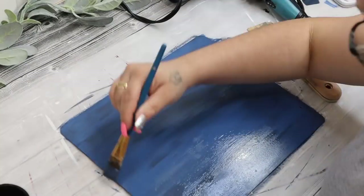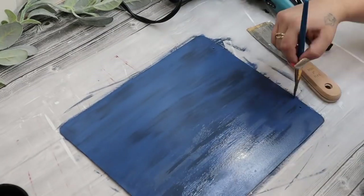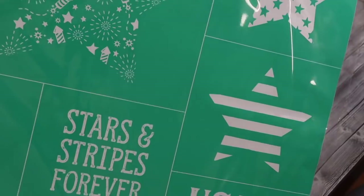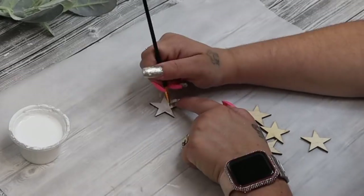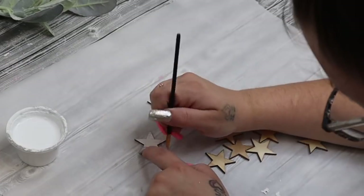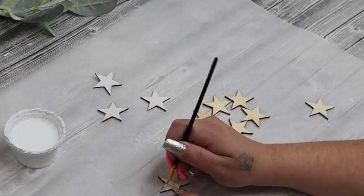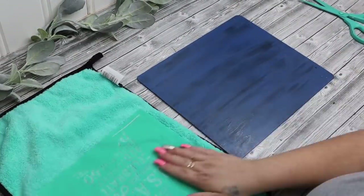And it just gave it some dimension and some character. Next, I take my star cutout chalk couture transfers — look how beautiful that transfer is. But I did go ahead and cut those up so that I can use them. I also took these stars that I got out of a huge package of just random wood pieces from Dollar Tree. And I painted those stars white. I do believe that I used 10 stars.